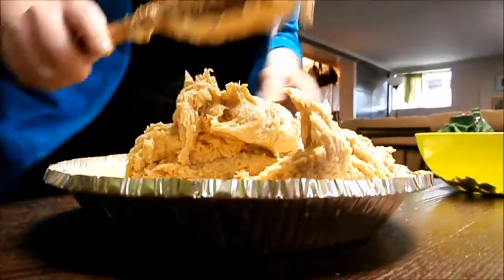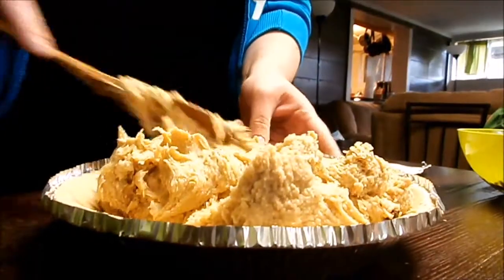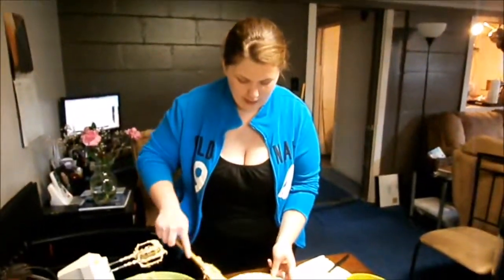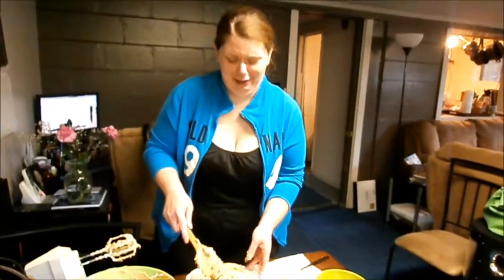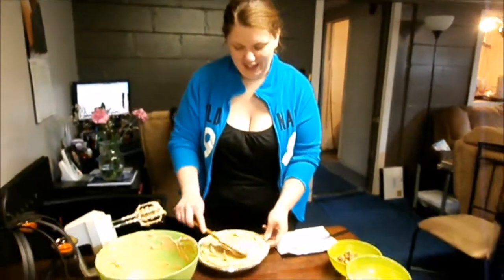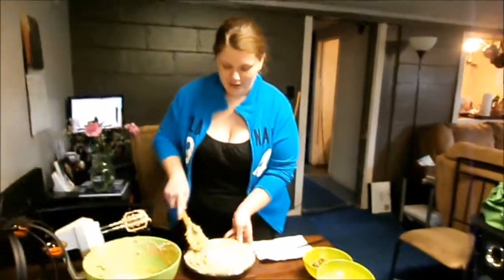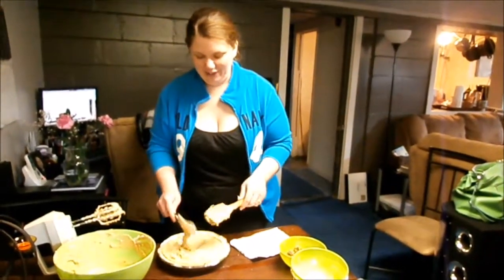Just get that and spread it around evenly, try to get it as smooth as you can. Peanut butter is the one thing I can have in the house that Matthew will not eat, so if I want a treat all for myself I get peanut butter something. Works every time.